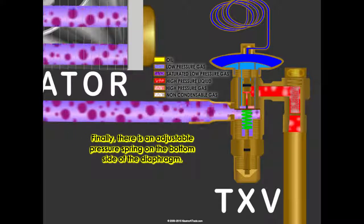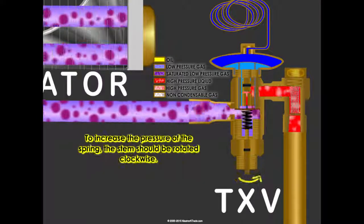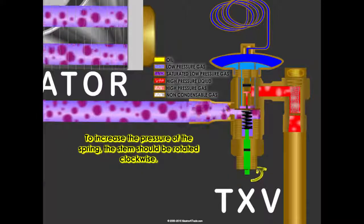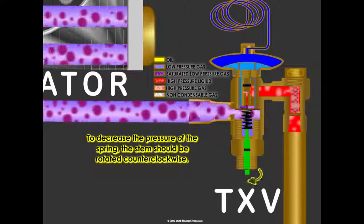Finally, there is an adjustable pressure spring on the bottom side of the diaphragm. To increase the pressure of the spring, the stem should be rotated clockwise. To decrease the pressure of the spring, the stem should be rotated counterclockwise.